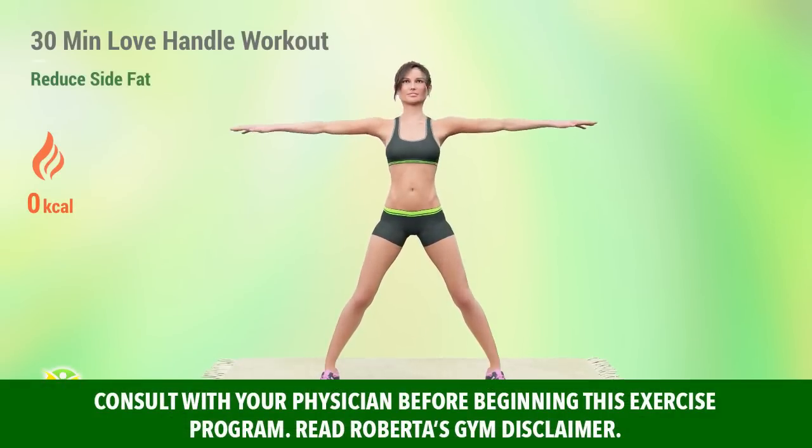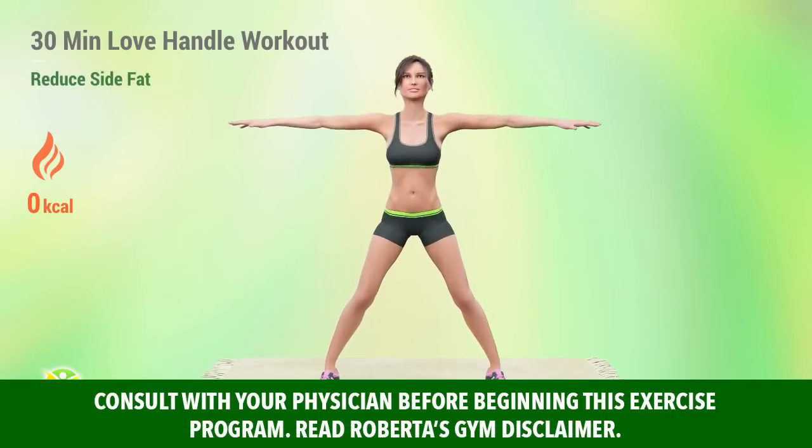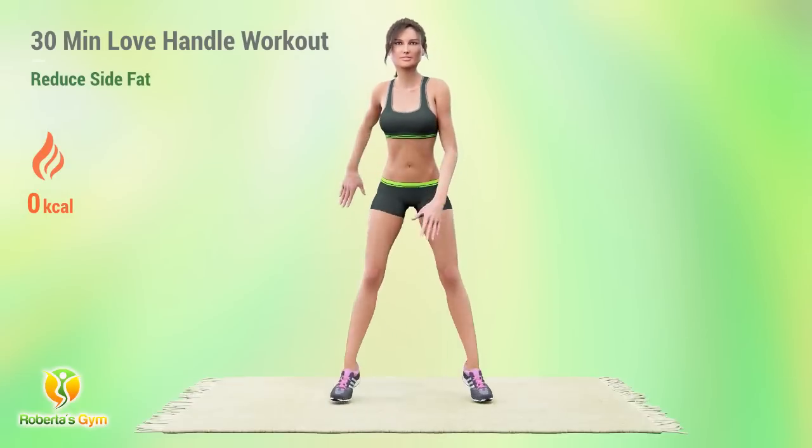Fire up your metabolism to burn your side fats faster. This functional exercise routine will help you get rid of those love handles.